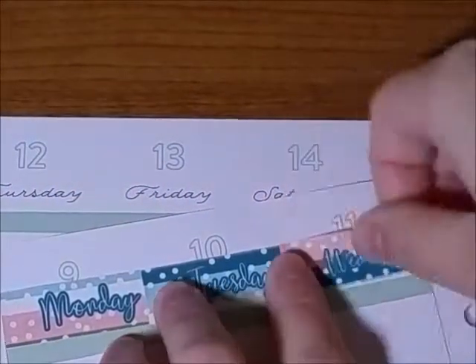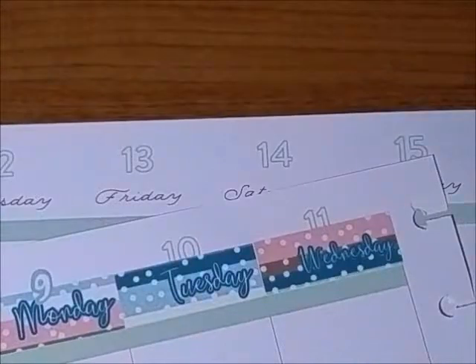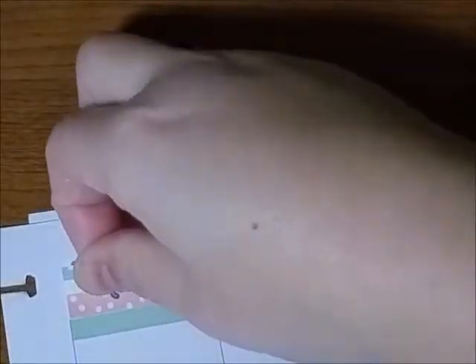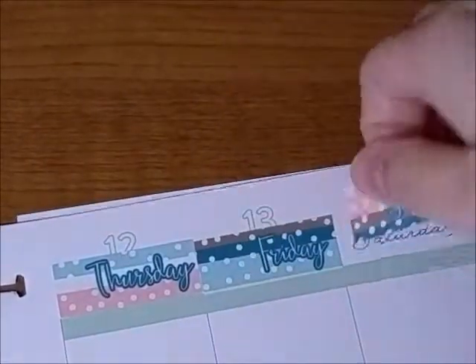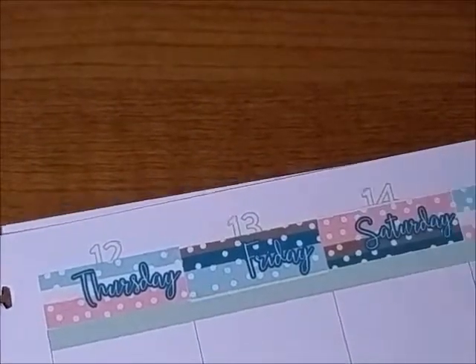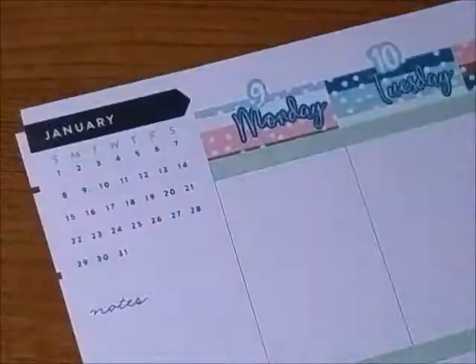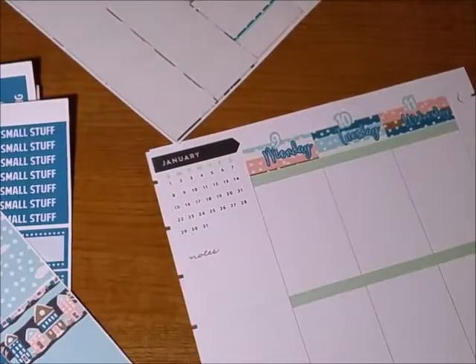Here are the date covers out of ring and she did some kiss cut numbers for the dates. I thought they could go over the text on the planner page, so that's what I did. It covers it like 90% and you'll still see some of the text from below, but that's okay. I have no problem with that — I know some people will but I don't.